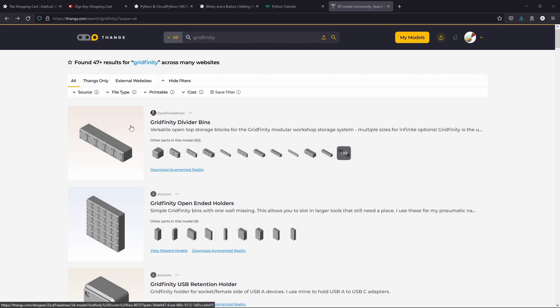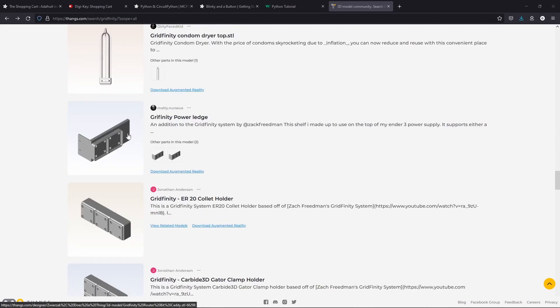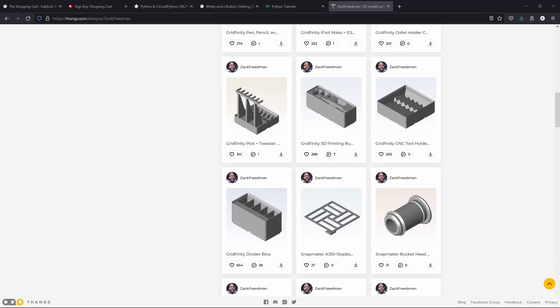I just want to make this a really quick video about the amazing project that Zach Friedemann released — Gridfinity — and it has a lot of community support. A lot of people have already created a lot of their own grid-based containers. I only showed a few of the containers here — even Zach himself has made a large collection: containers that work as little drawers with little windows so you can see through them, containers that can hold calipers, containers that can be put on top of your 3D printer. He's made a lot of different configurations, and the community has made even more variations, allowing for an almost infinite possibility.